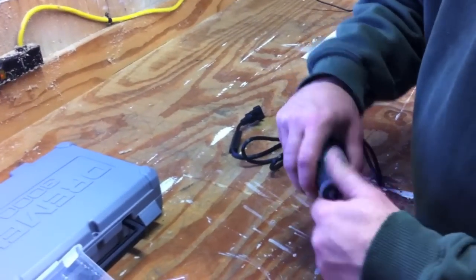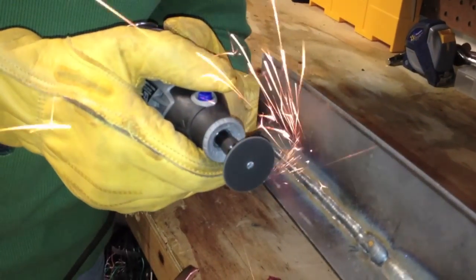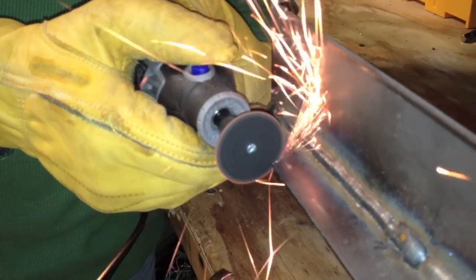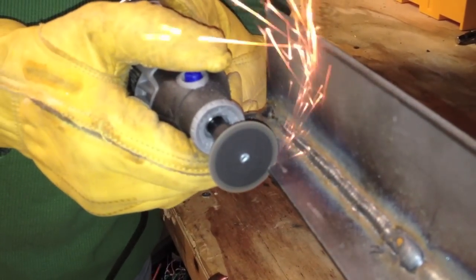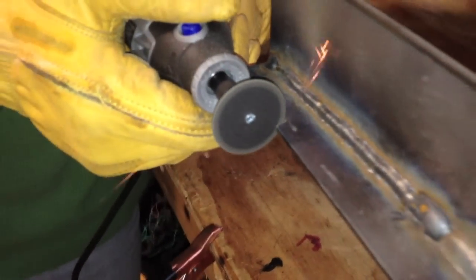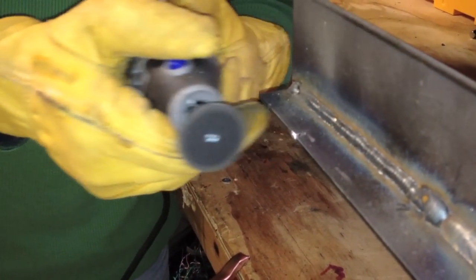Right now we're going to go ahead and check it out in action. You can see it pushing pretty hard without it bogging down too bad.